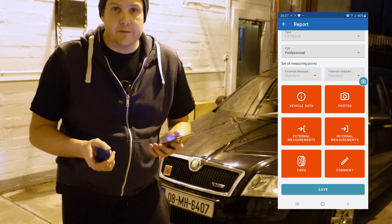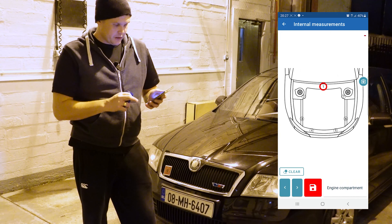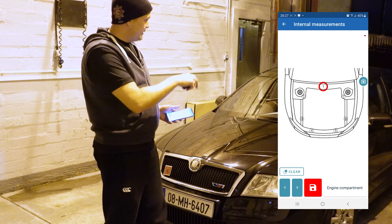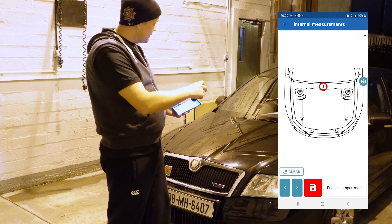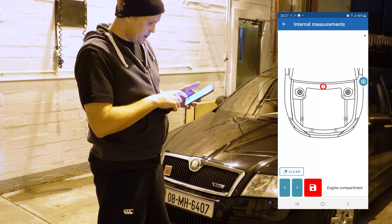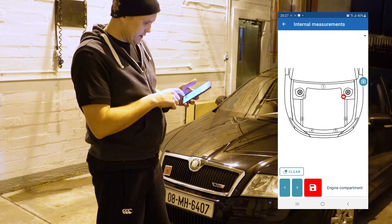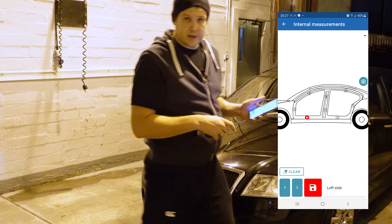I've now done the external measurements of the car. There are also internal measurements available — inside the bonnet, around the bonnet inner, the sills, the door frames, and the boot as well. I'll go through one of them now — I'm going to do one of the sides of the doors, passenger side.